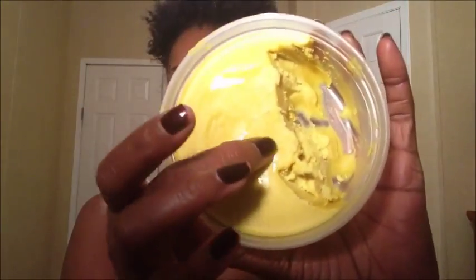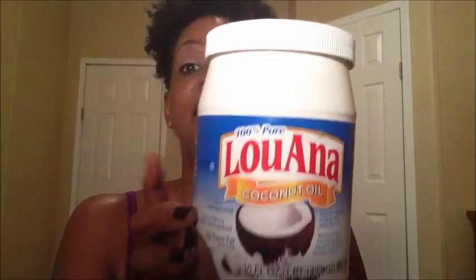When you buy your African shea butter it comes in this container and it's very very hard. I took about this much out of the original container and mixed it with about a tablespoon and a half of my coconut oil — yes, I got it out of my grocery store.